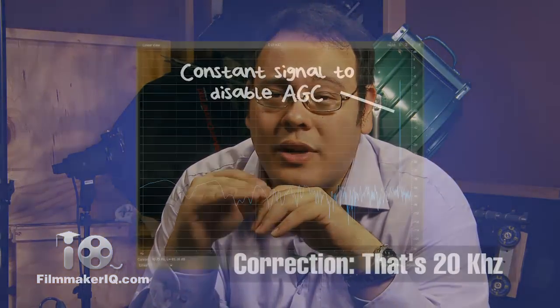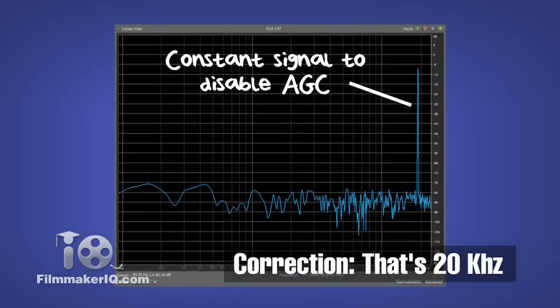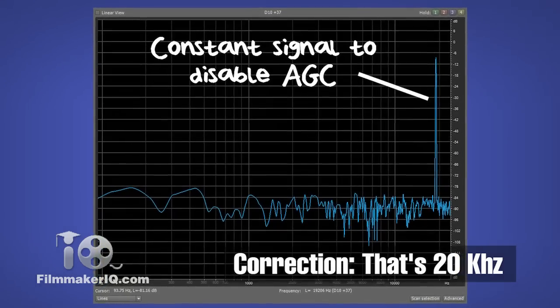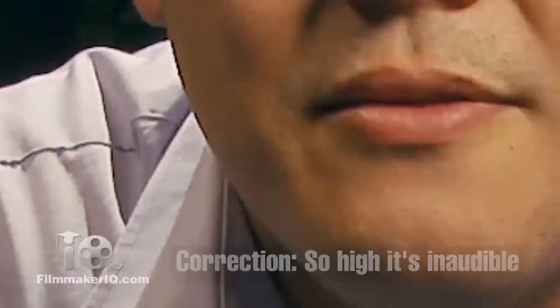The AGC disable feature adds a constant 20Hz hum to the left channel when recording in stereo, fooling the camera's AGC into thinking that the volume is constant even during quiet parts. This 20Hz hum is so low that it's inaudible, but can be easily notched out with an EQ filter if needed.